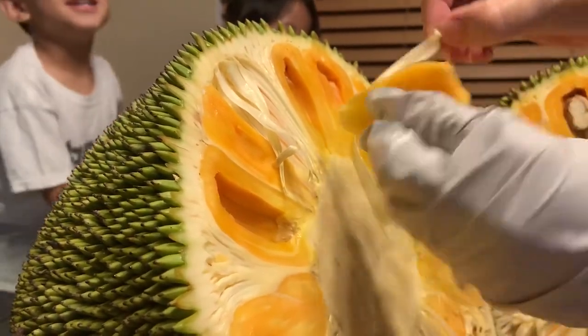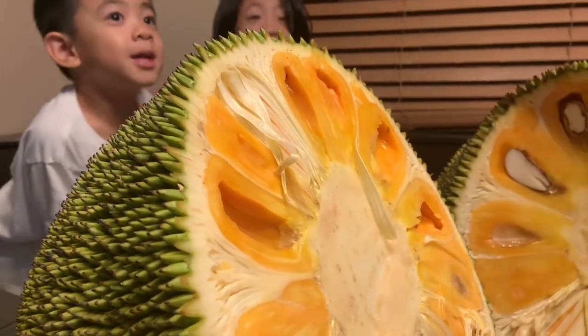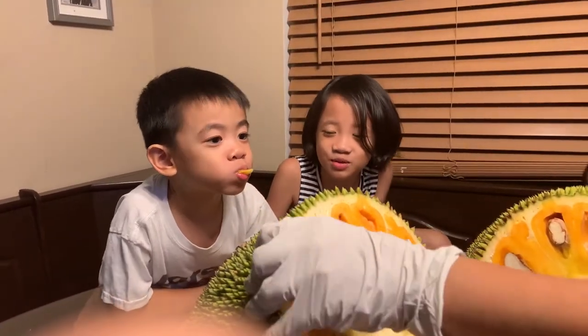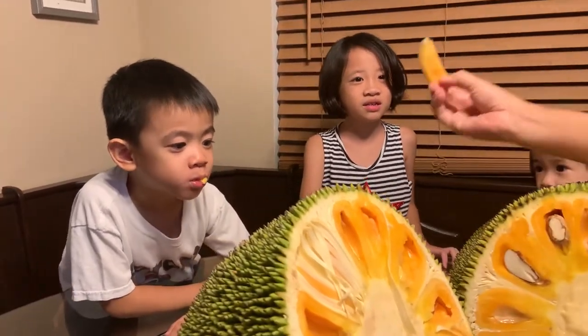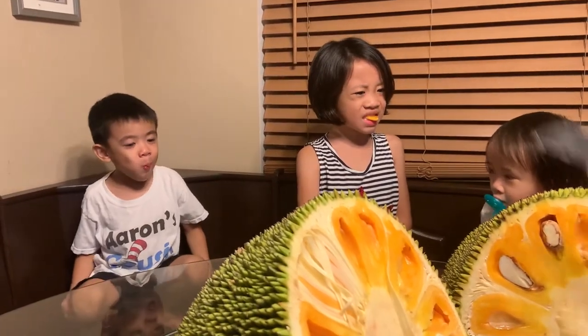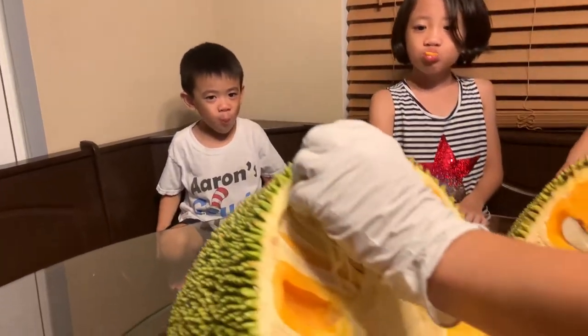Mommy, who wants the first piece? Me! I got Aiden first, and then I'll get you. Just a little bite — you hold the whole piece, it's a small piece. Elsie wants one too.